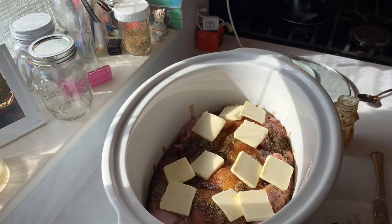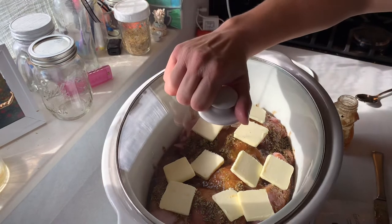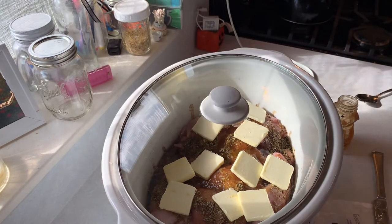We'll go ahead and do that, put our lid on. And then we're going to cook it on low for six to eight hours. It's about 11 o'clock now, so I'm just going to let this go until dinner time, and that rabbit is going to come out super, super tender and really delicious.